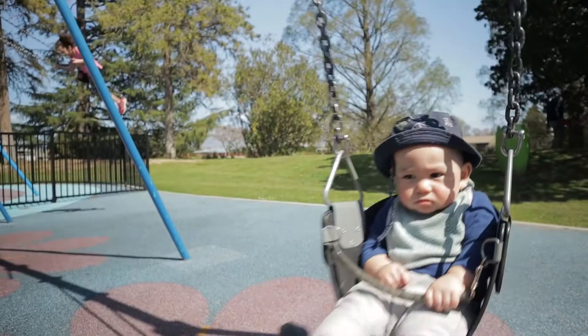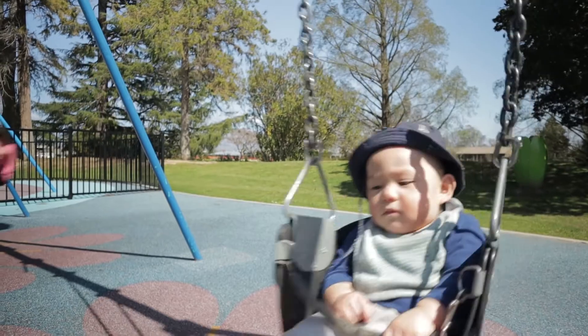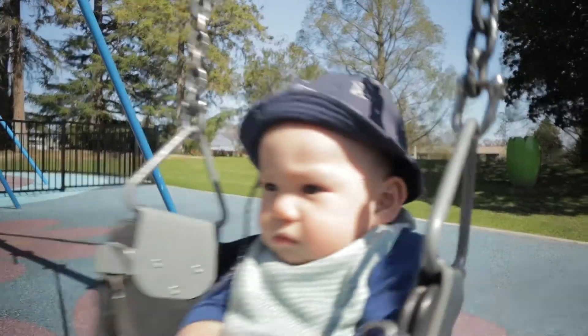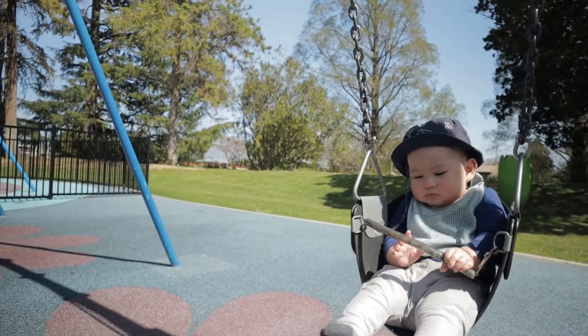The dual autofocus is functioning just fine even with the ND filter on. As you can see, the Canon's dual pixel autofocus is still working perfectly. I'm framing that on my baby's face and you can see it's tracking very well.